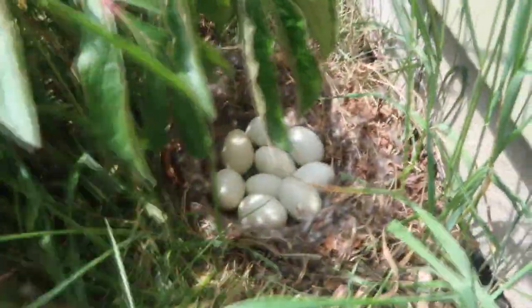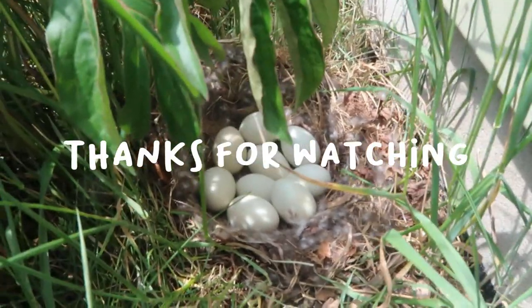It also helps that we did a terrible job maintaining this area, so there's just grass everywhere — perfect for a duck nest. She just flew away so I can show you her perfect nest. Look at that — the eggs are so perfect. Good job, mama!